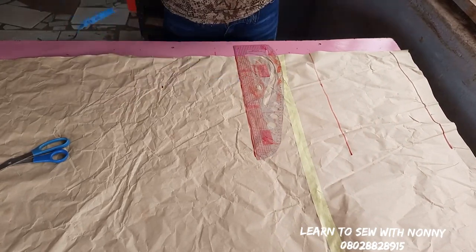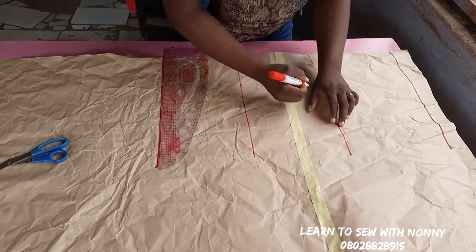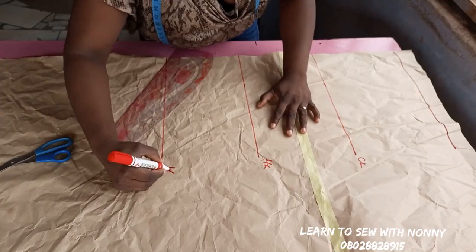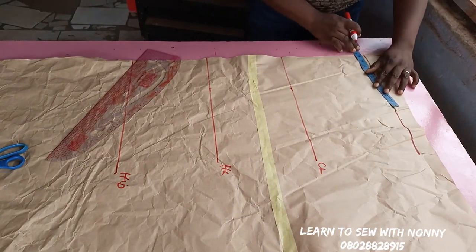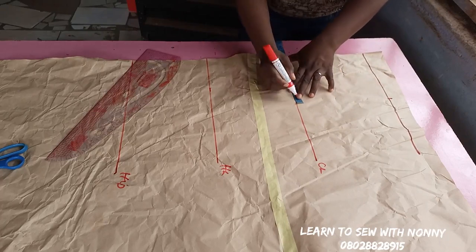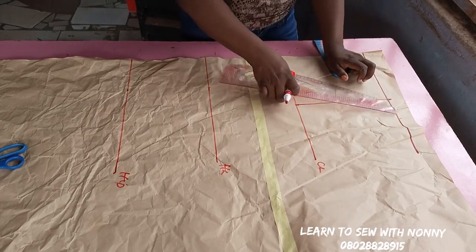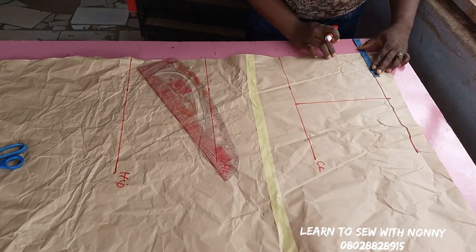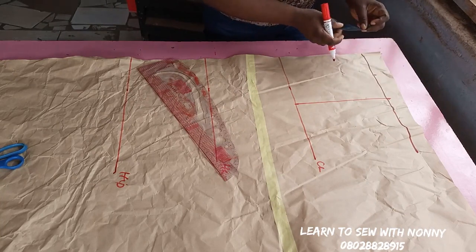What I'm marking now is my hip line. The distance from your waist to hip is around seven to ten inches depending on the individual: if the person is short, seven inches; medium height, eight inches; tall, nine inches; very very tall, ten inches. On the shoulder line I'm going to mark half of my shoulder measurement — my shoulder is 16, so half is eight. I'll mark eight on the shoulder line and also on the chest line, then connect in a straight line. The next thing is your neck width and neck depth.